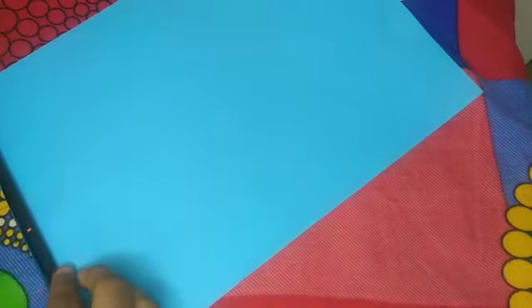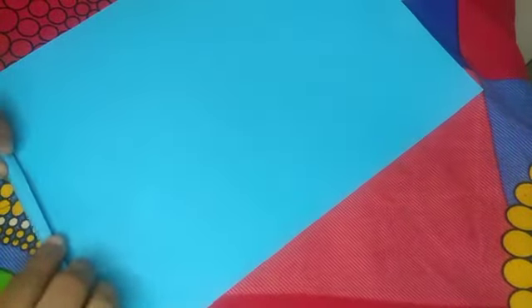We will put it on the side. Now we will roll it slowly. This is part 1 and part 2. We will roll it all together.